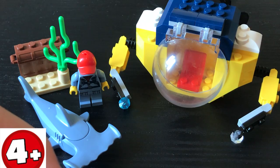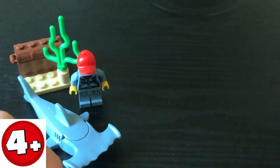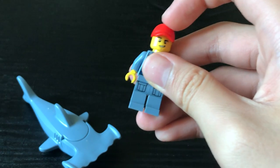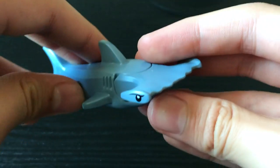However, as this is a 4 Plus Junior set, nobody cares about the submarine, or this mediocre side build, or the average minifigure. The only reason why any self-respecting AFOL will buy this is for the new Hammerhead Shark.